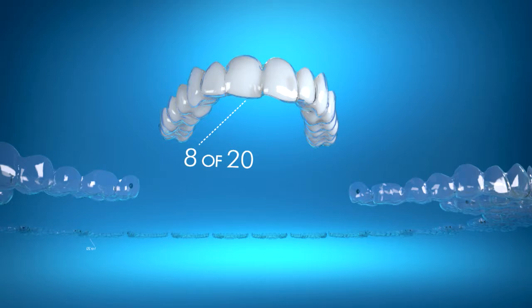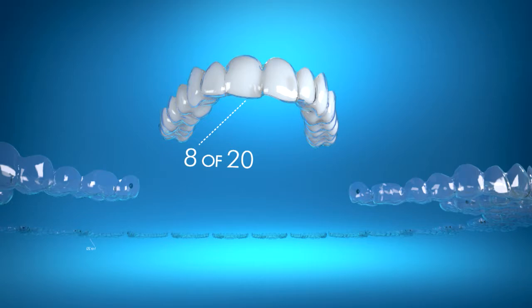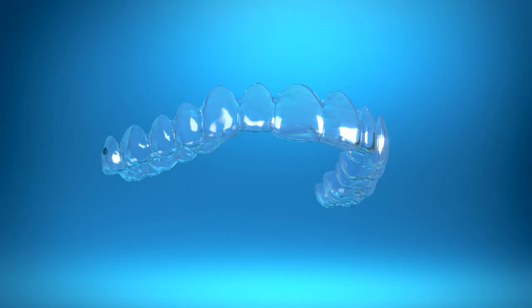Invisalign uses a series of custom-made aligners to straighten your teeth. It's easy. Every two weeks, you'll pop in a new set of aligners that will gradually transform your smile.